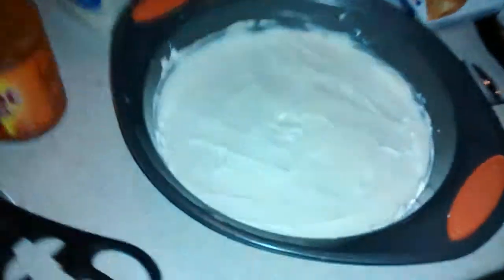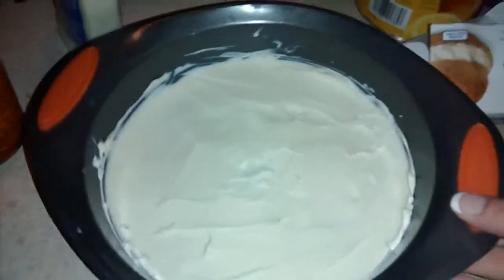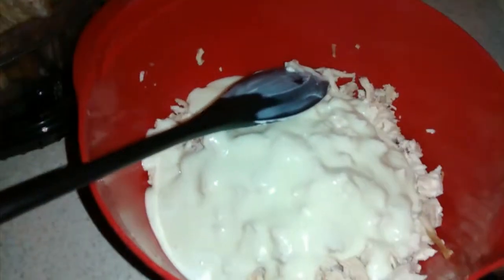So I just spread a whole block of cream cheese on the bottom. Now I just added the blue cheese dressing. I'm going to add the Frank's buffalo style wing sauce — I'm going to put quite a bit in there since we like it spicy. That's just about enough.